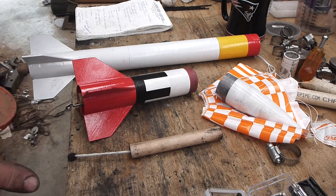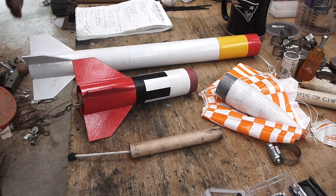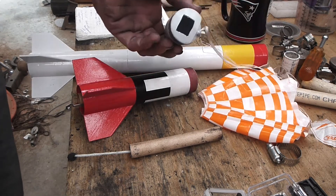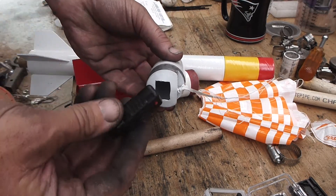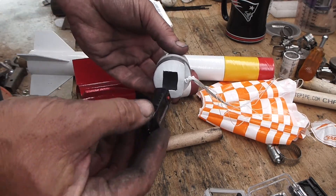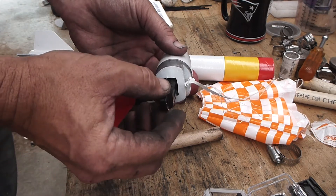I've used OpenRocket and carefully calculated where the center of gravity and center of pressure are. I've got about 1.6 inches between them — a little bit closer than I'd like, a little more room for errors. What I've done to get that distance a little more — it was 1.3 inches — is I've actually cut a hole in the nose cone, so the altimeter, which only weighs about 5.5 grams, can pass up inside there, held in place with tissue wadding.